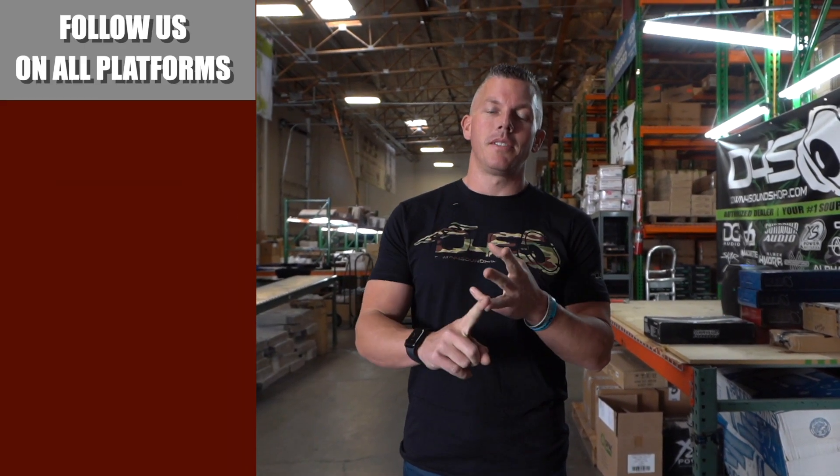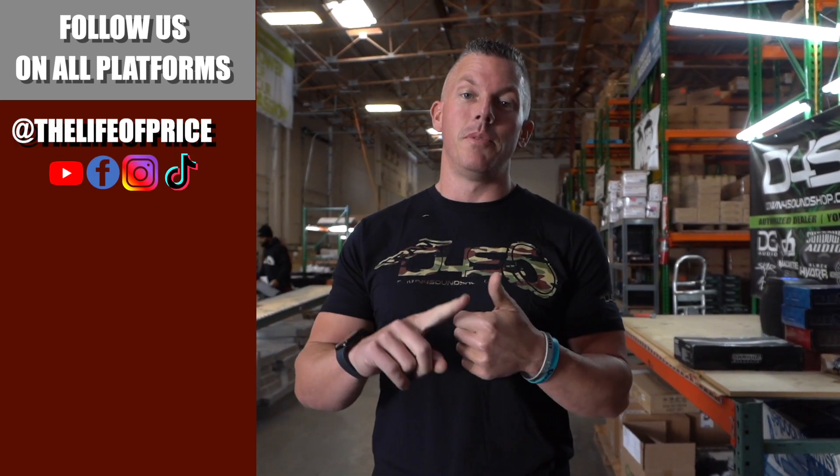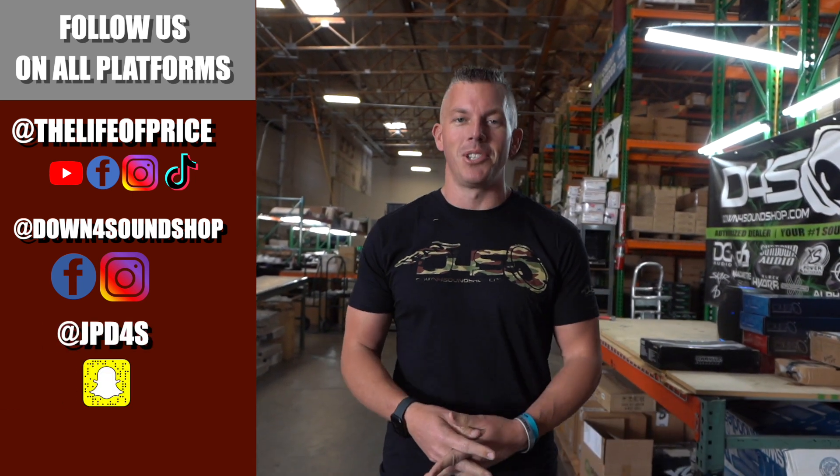If you enjoyed the content in that video, be sure to follow on YouTube, Facebook, TikTok, and Instagram under Life of Price, and also Down4Sound Shop on Facebook and Instagram. Don't forget Snapchat — JP D for us on there. We'll see you in the next one.